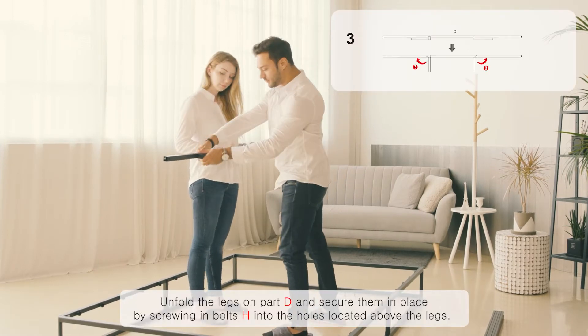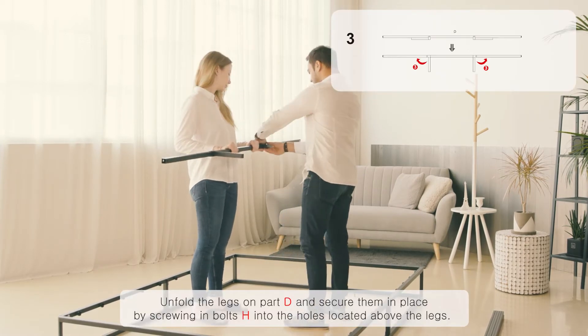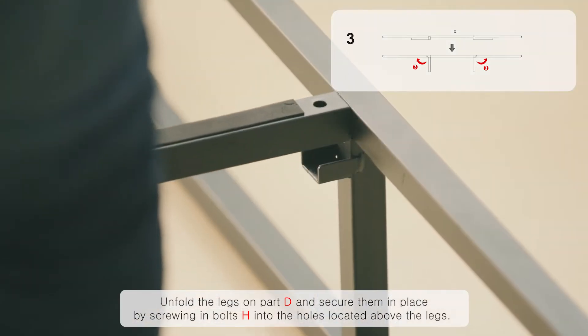Unfold the legs on part D and secure them in place by screwing in bolts H into the holes located above the legs.